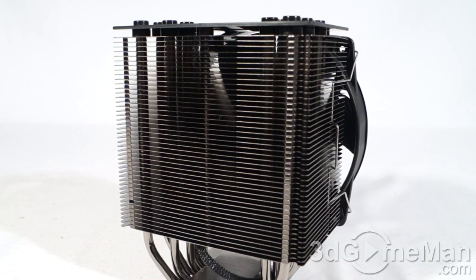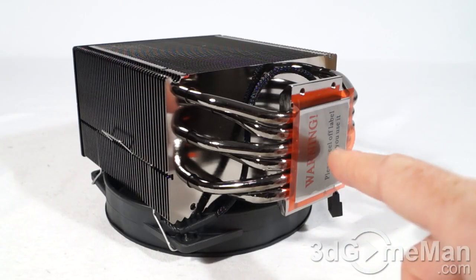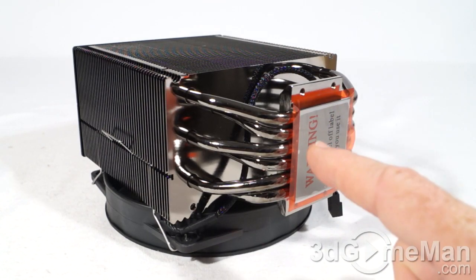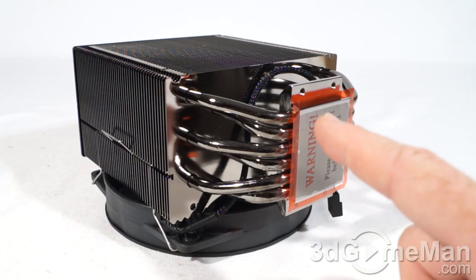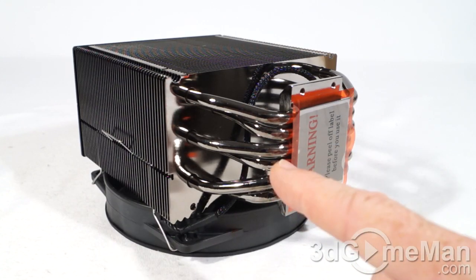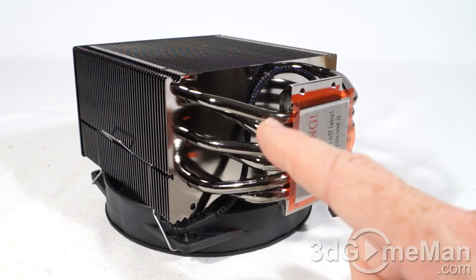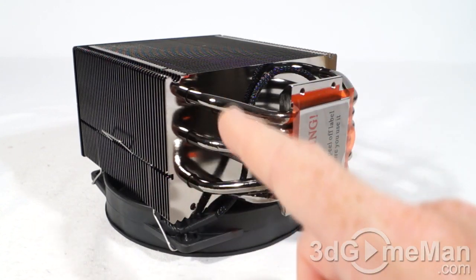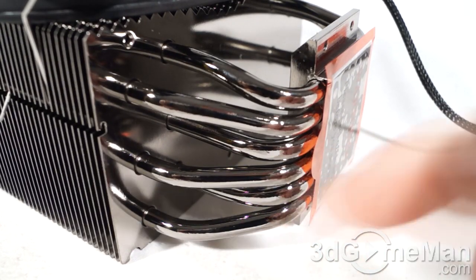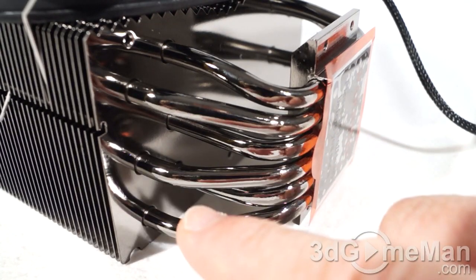There are 44 aluminum fins, and it comes with a smooth solid copper base that's CNC machined, ensuring excellent contact with the CPU. All seven heat pipes run into this base — each is six millimeters and features a dark nickel-plated surface treatment. These heat pipes also come with an oxygen-free copper layer to help move heat from the base plate into the fins.